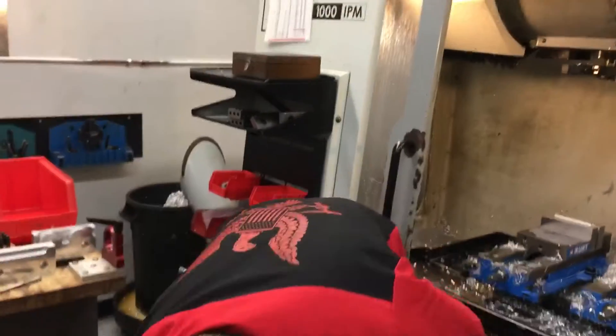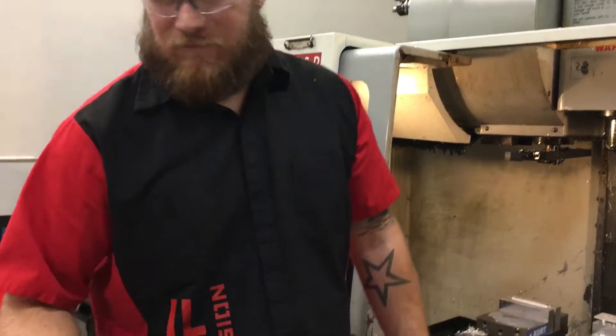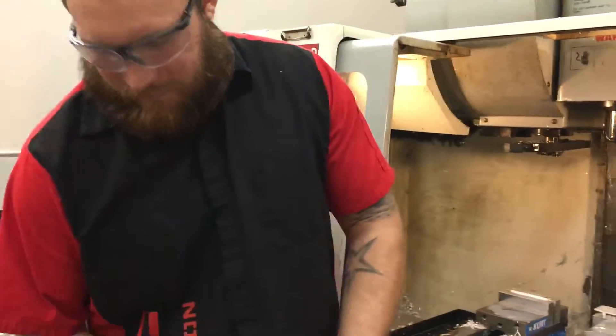So Sean, what do you got going on? We've got a few billet resi clamps going, two by two. Right now we're turning raw stock into brand new billet resi clamps.